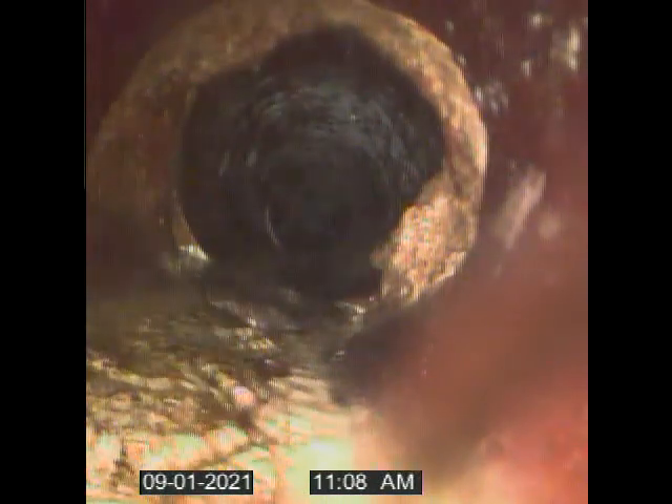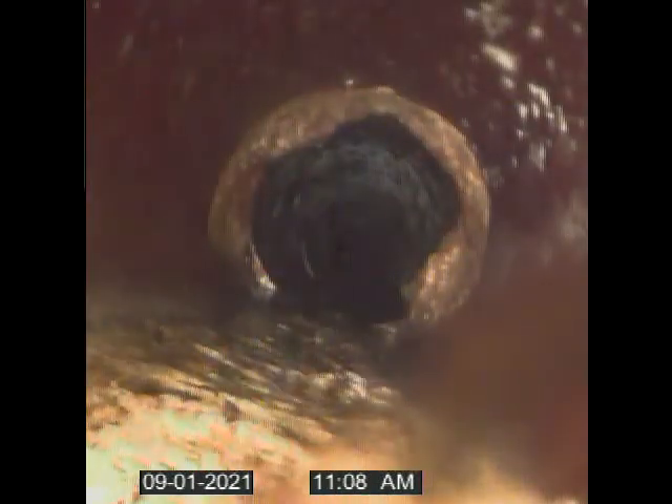You can see minerals — the joints are about every two feet, so you see the minerals at each one. I think that's what's laying in the bottom of the pipe, but I'm not sure.